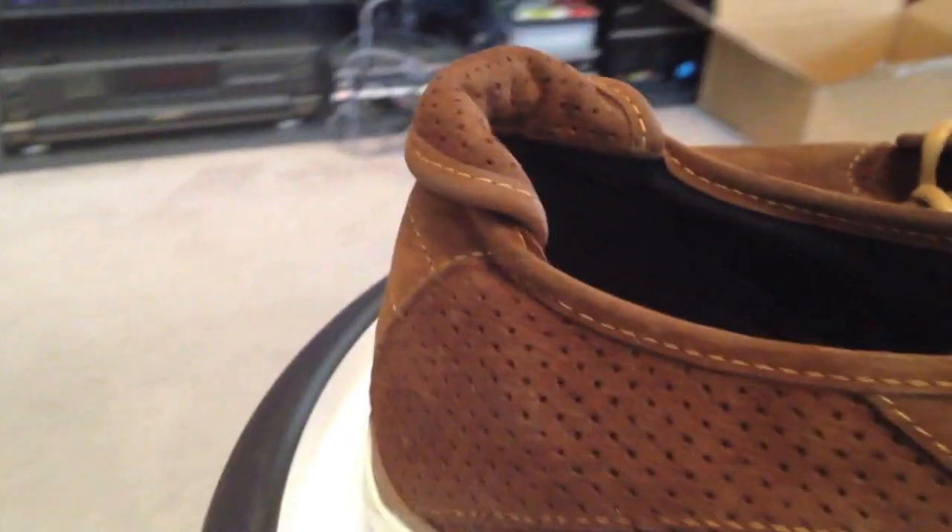Very few Takayashi designs I'll pass on — there are one or two. But all in all, when Taka hooks up with Vans, you can do no wrong.